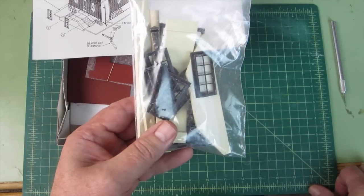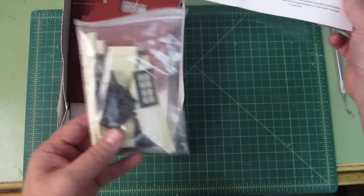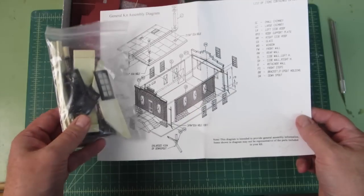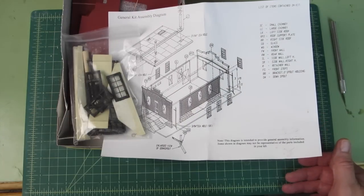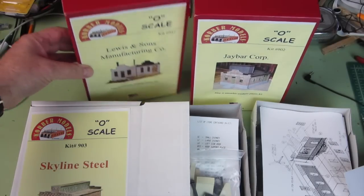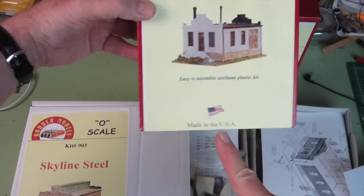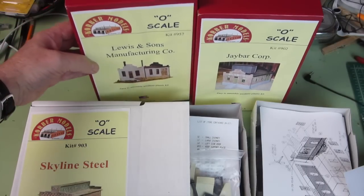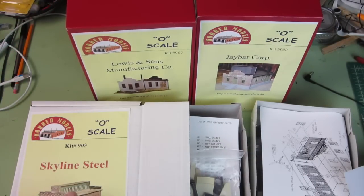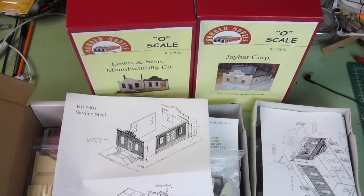You can also notice a lot of detail — in the windows, and in this bag here is all the windows and detail parts. So I think this is going to be a good kit; it's well put together and has detail plans and a lot of details it will take to build. One thing about these Colbert models which is interesting is they're all made in the United States, which is a good thing. This last one here is called Skyline Steel — here's the directions for Skyline Steel. Overall, I think these are going to be good kits whether I make them flats or full structures.